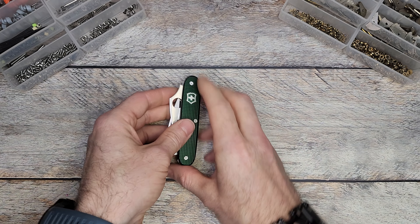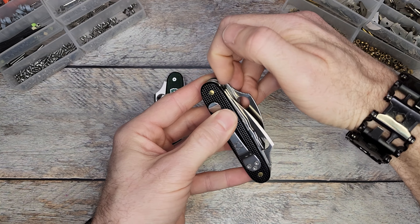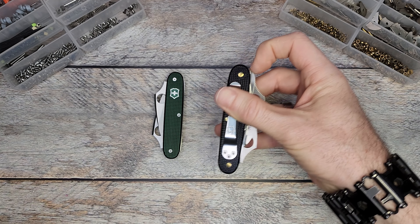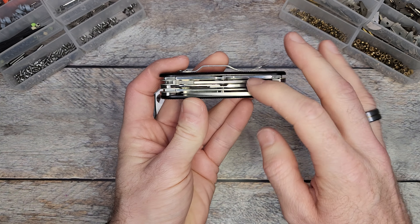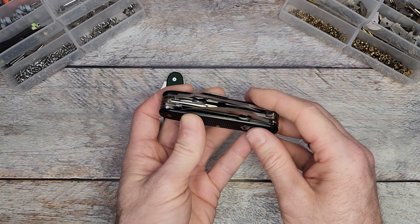There are certain tools we simply could not add — for example, the saw. There was no way for me to modify the saw to where it'd be accessible with one hand. You could fidget with it, but it's just asking for trouble trying to get it open with one hand. Same thing with the scissors — I simply couldn't make them accessible with one hand.